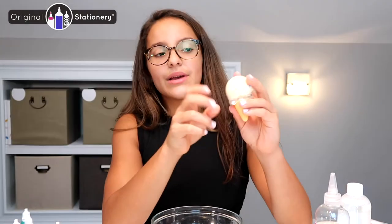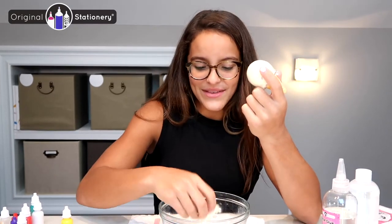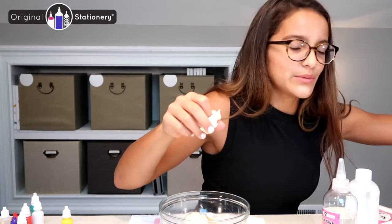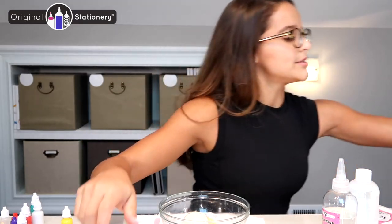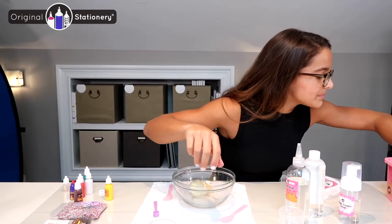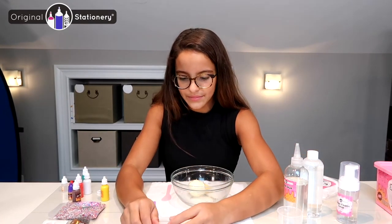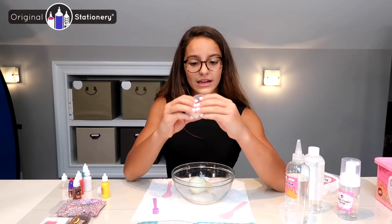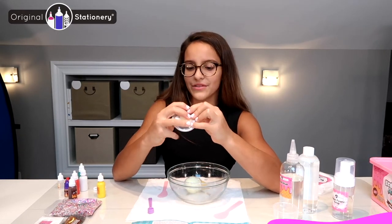I can also store this in one of the containers, which I probably will later after I'm done playing with the ice cream slime. With this leftover slime I'm actually going to put it in a container — just waiting for the rest of the slime to join in later. You can store it in the container or in the ice cream cone, wherever your heart desires, but I'm going to store it in both for right now.